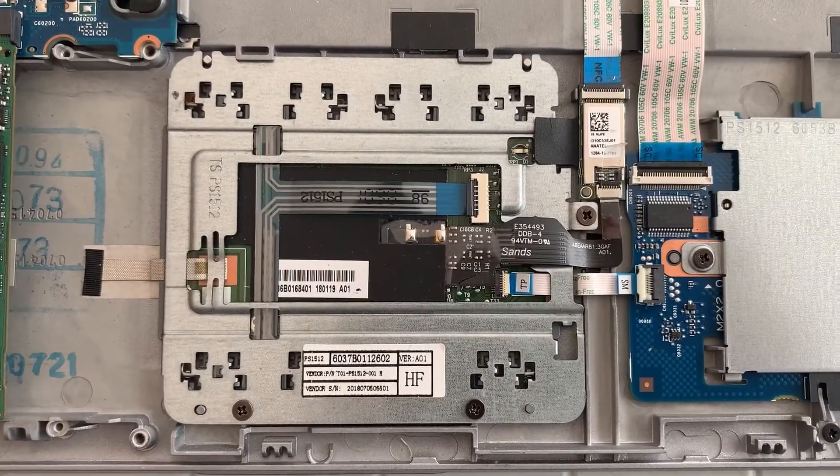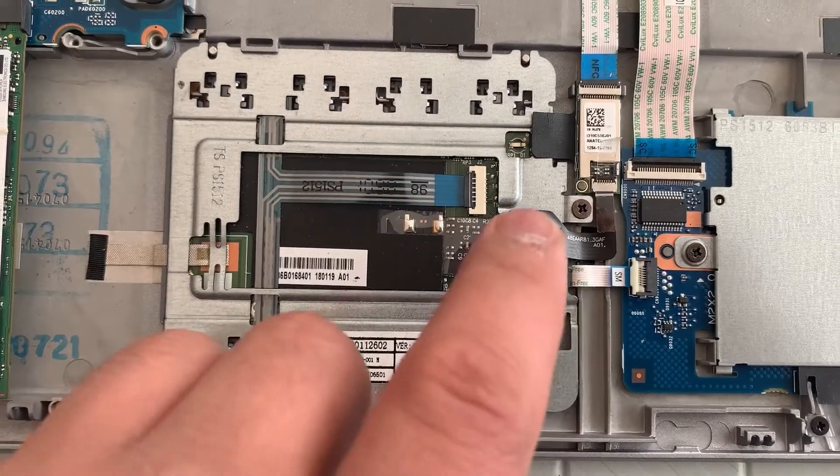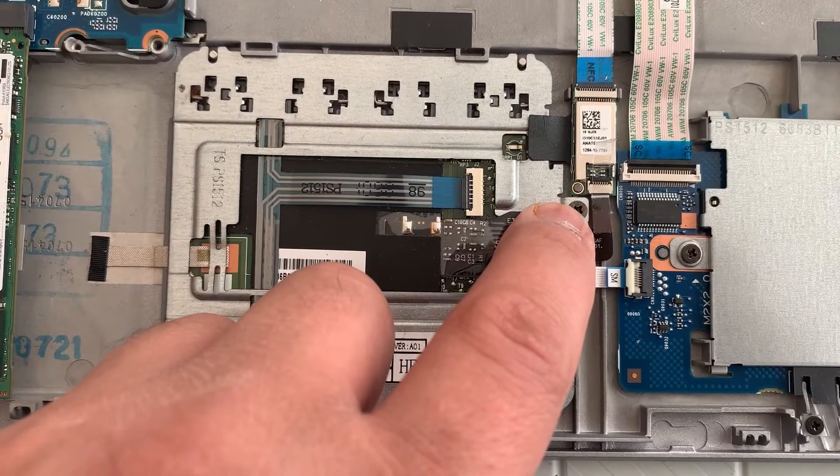Here's your mousepad slash trackpad. To remove that, there are two screws here and one there — three screws all together.